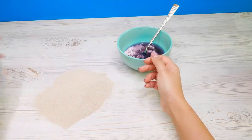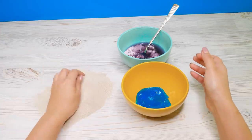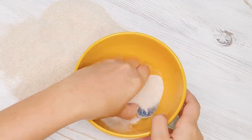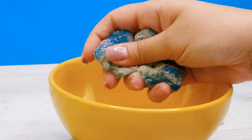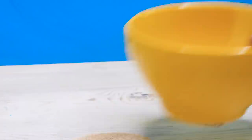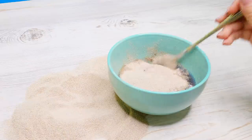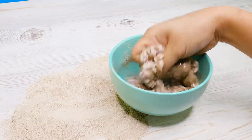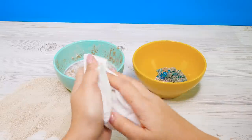Now we have two slimes and a load of regular sand. Let's see what happens. I'll take this better-looking slime and add some sand to it. It feels really rough and too springy - nothing like kinetic sand. This one failed. What about the second slime? Adding sand and mixing. Nope, nothing. Both failed.